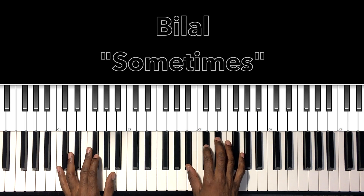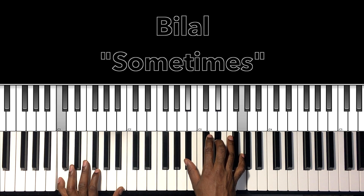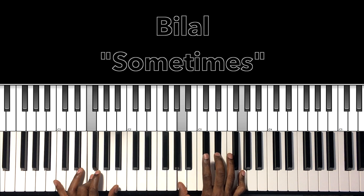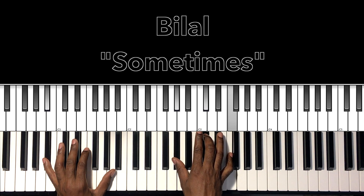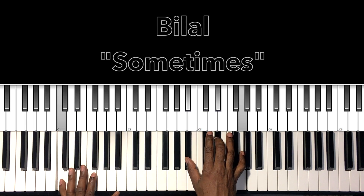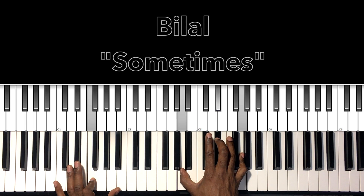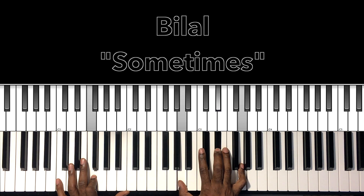So that verse — after we do our run — we're going to go to this C minor 7: C in the bass, B flat in the right hand, E flat, G. Then F7 with a 9: F in the bass, A in the right hand, E flat, G. B flat minor 7: B flat in the bass, A flat in the right hand, D flat, F. E flat 7 with a 9: E flat in the bass, G in the right hand, D flat, F. Those four chords are very easy to get to. If you're in the C minor 7, all you do to get to F7 with a 9 is move the C to F in the bass and move the B flat to an A.